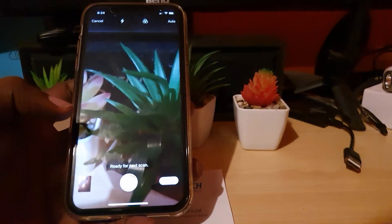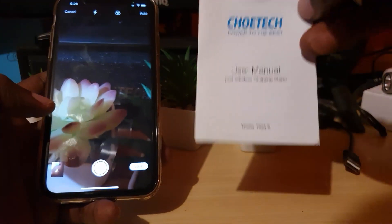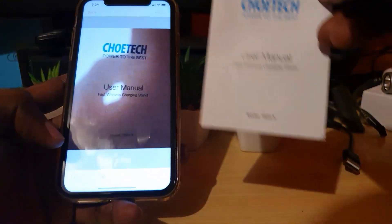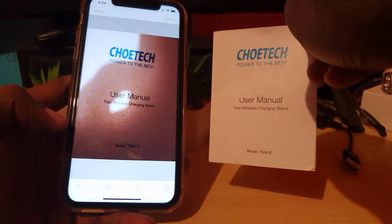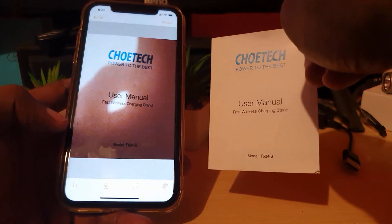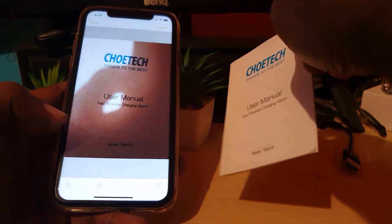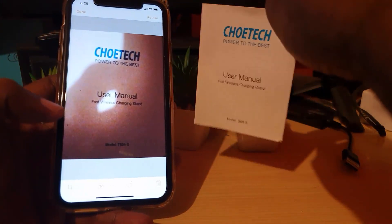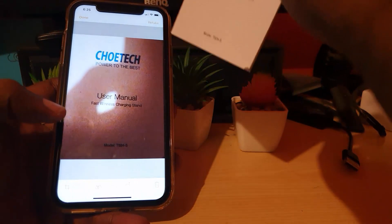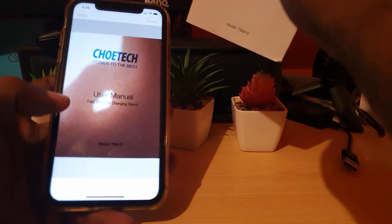You'll get better results in direct daylight with better natural lighting. As you can see here, there's a shadow because I was holding the camera while doing this, but it's not a bad scan at all. In daylight with a better lighting source it would scan even more cleanly, but you can see it easily scanned the content onto your device.